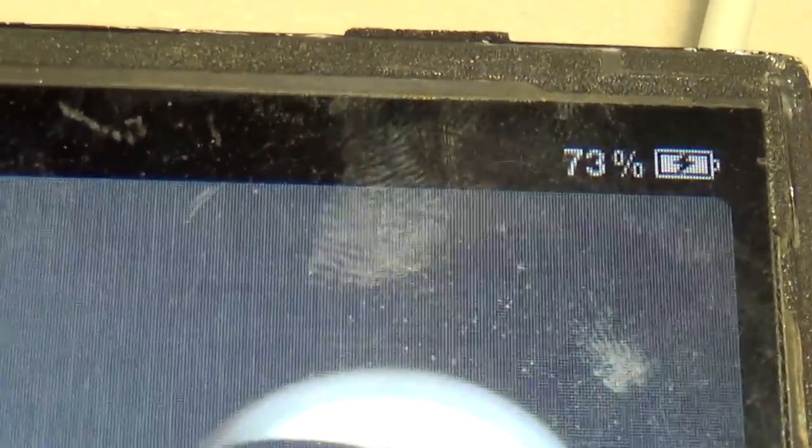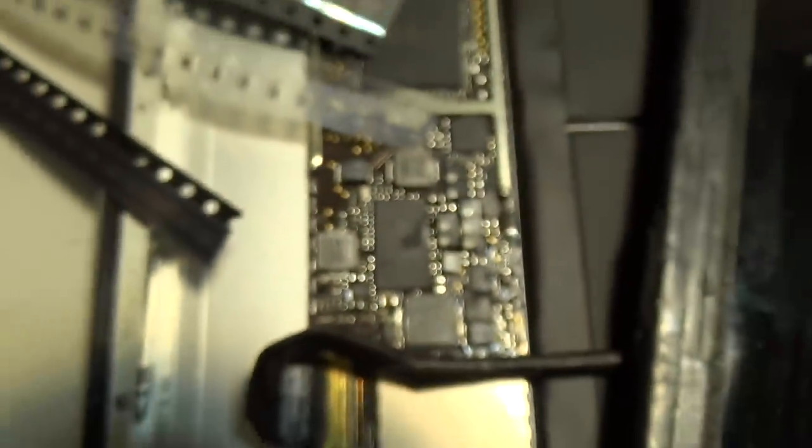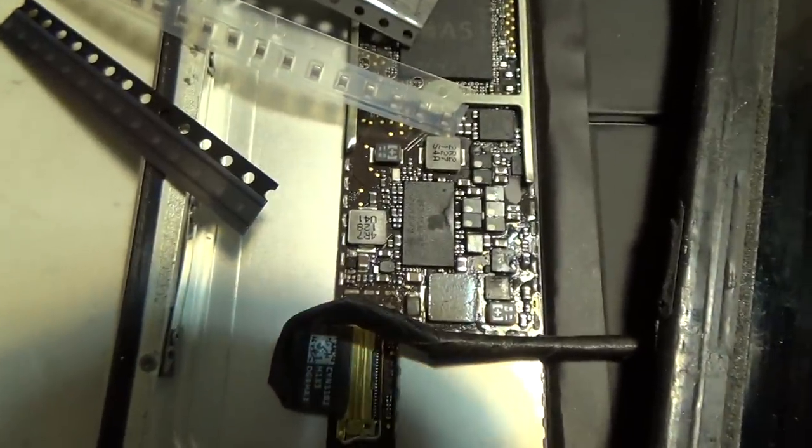Now let's go back to our iPad 2 that was charging. It was at 72% — now it's at 73%. Boy, this thing charges slow. The important thing is the iPad is fixed and now it's charging.